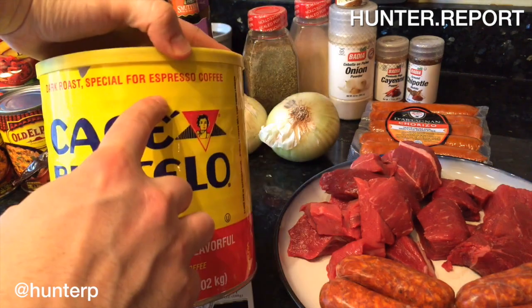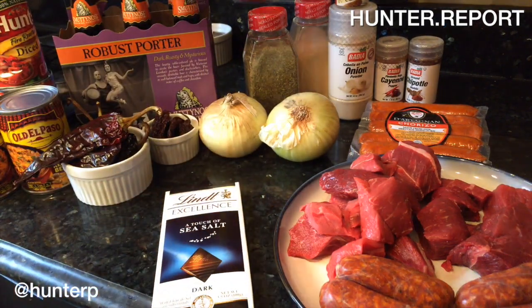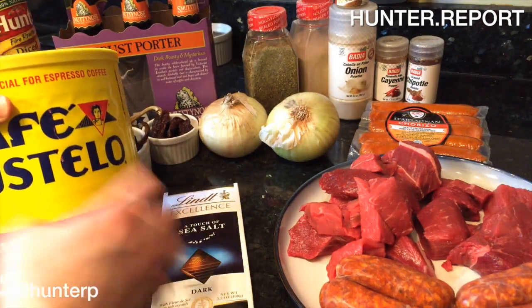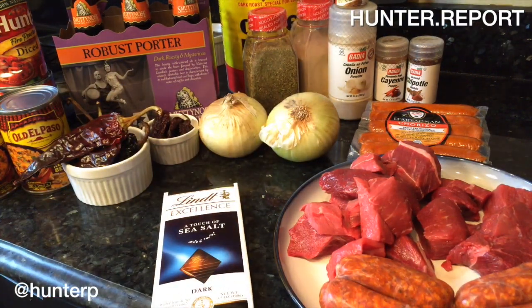This is Cafe Bustelo. It's especially for espresso. It has a really great flavor for the price. So again, we're layering coffee, chocolate, and beer, and we're getting these layers going as many times as possible throughout the recipe.